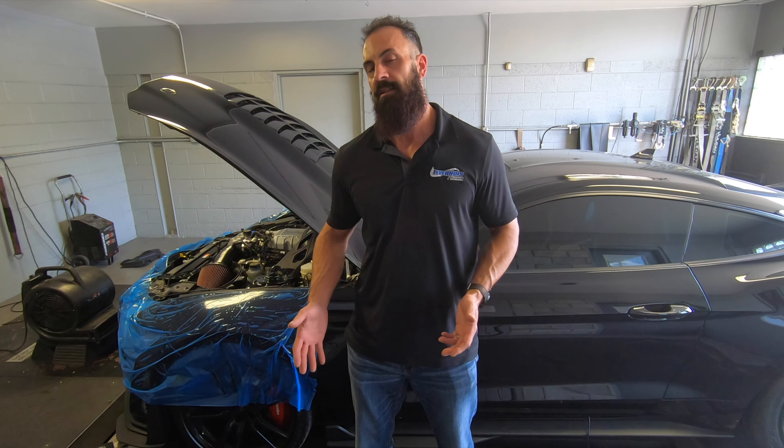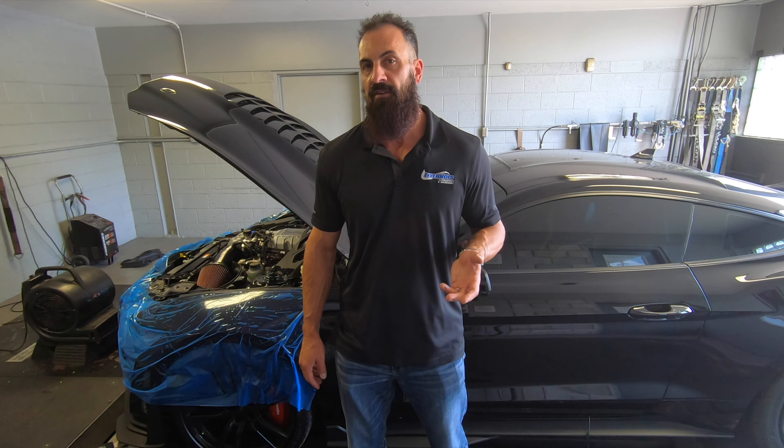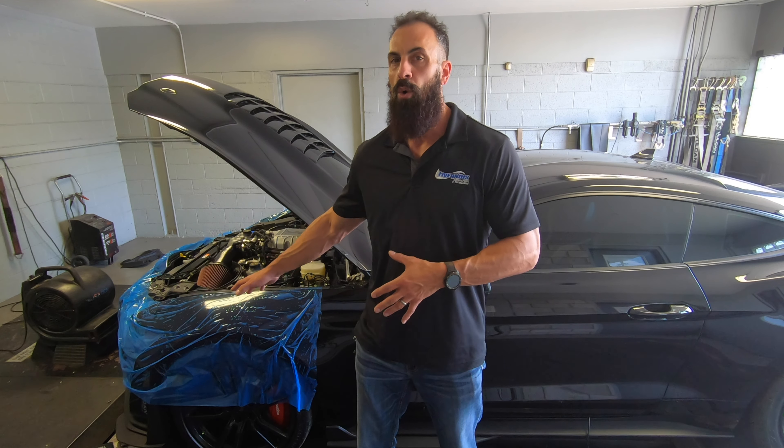Talked to the customer and he said, hey, let's put some more power in this thing. We decided to do E85, a 265 upper pulley, and our cold air kit.